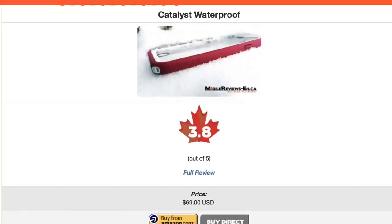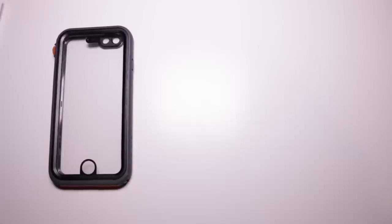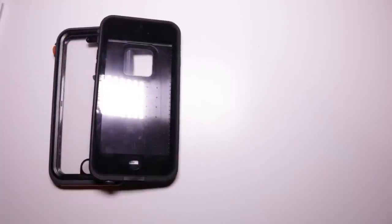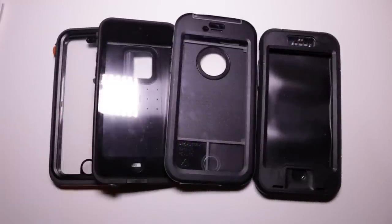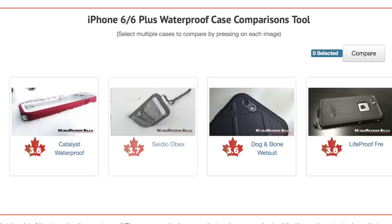This score is just a smidge higher than the LifeProof Free, which we also gave 3.8 out of 5, but due to rounding errors this Catalyst is higher — trust us. It scores higher than the Cedio Obex and the Dog & Bone Wetsuit. We will give a slightly more detailed comparison between the Catalyst and Free at the end of this video. If you'd rather read the rest of this review or figure out which waterproof iPhone case to get, head over to our website and our comparison tool.